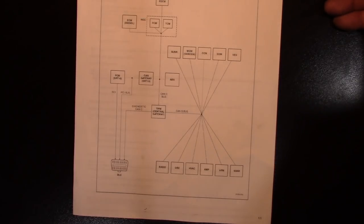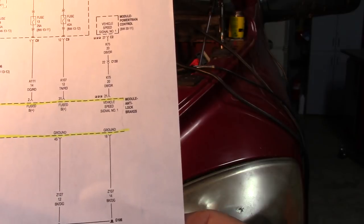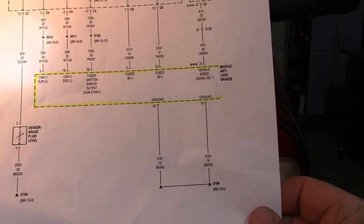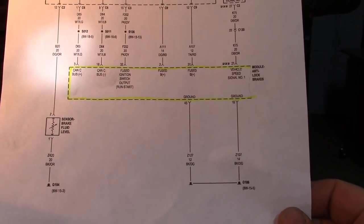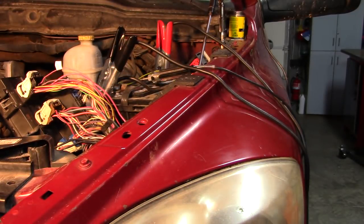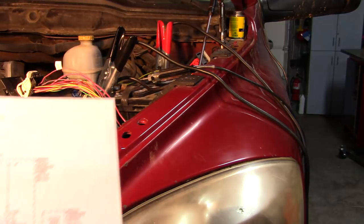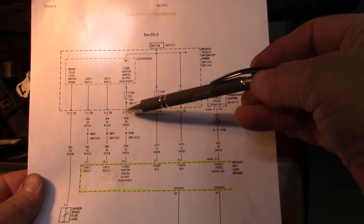Here's a bit of an update on what I'm working on next. We still have the anti-lock brake no-communication fault, and this truck will absolutely not run with the anti-lock brake control module disconnected — you can see that here. Disconnected, the truck will absolutely not start. So I think we're on to something.